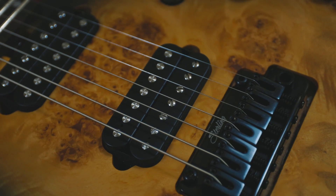There's a three-way toggle, a push-push 12 dB boost in the volume pot, and the tone pot has a push-push coil split for the two seven-string humbuckers, which are Sterling by Music Man voiced JR pickups.